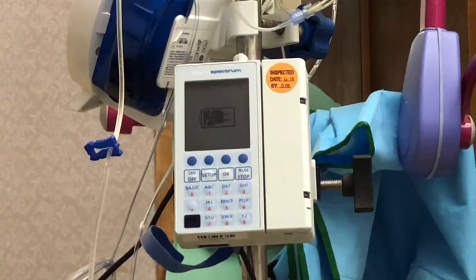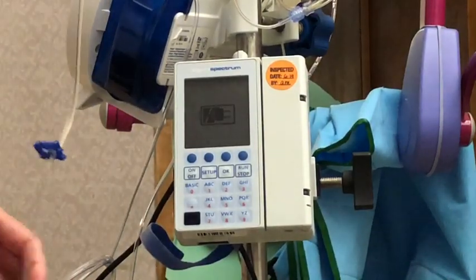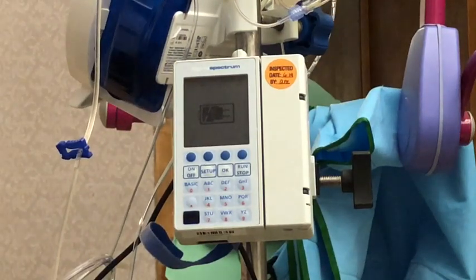Today I'm going to show you how to use our Sigma Spectrum IV pump so that when you get out to the floor you'll be able to use it without problems.